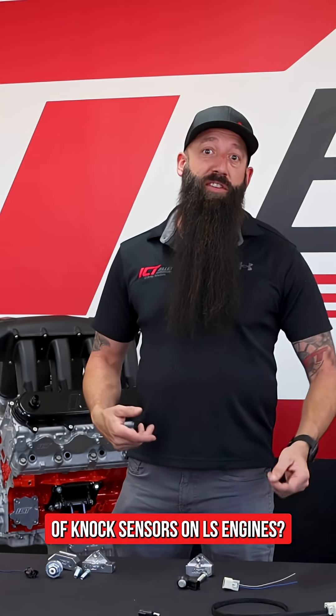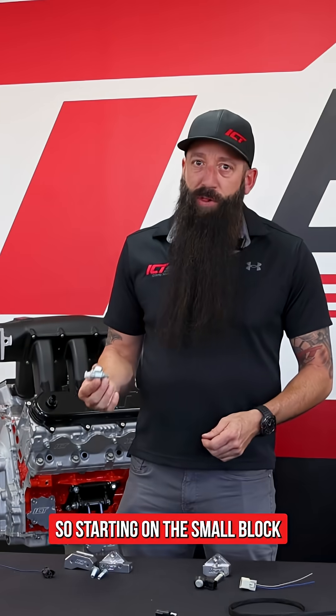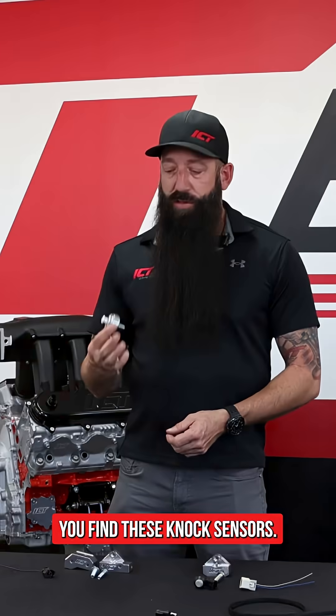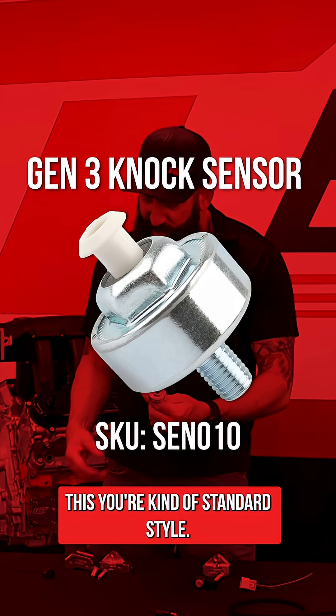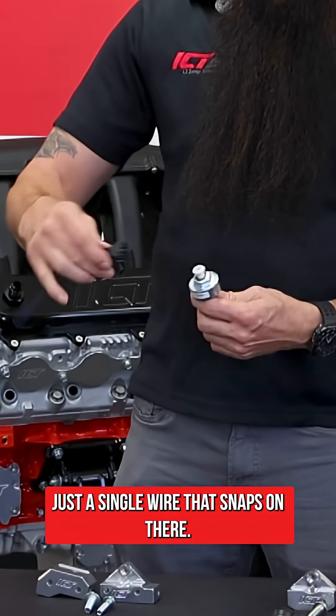Do you know the two different types of knock sensors on LS engines? Starting on the small block Chevy engines like the throttle body injection engines, you'll find these knock sensors — that's your kind of standard style. It's a one-wire, so you see in the pigtail here just a single wire that snaps on there.